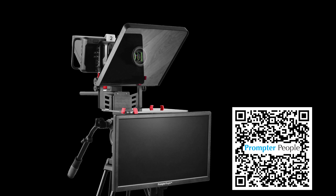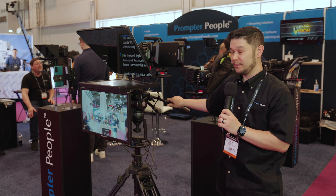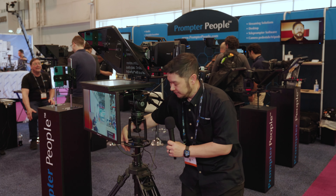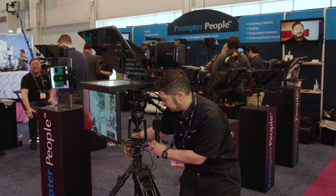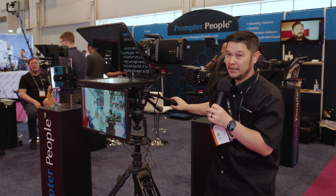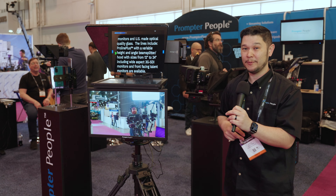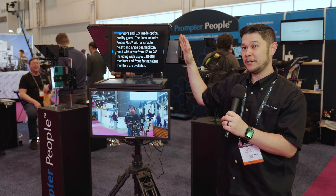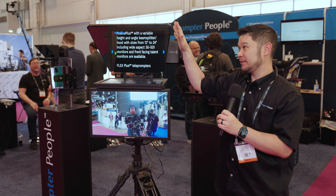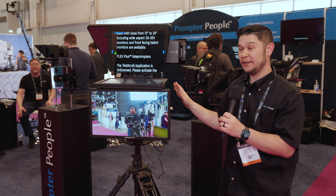This is our ProLine Plus model. This is more for studio builds. We also make the pedestal. It's a pneumatic 55-pound head pedestal, so you can raise and lower the teleprompter as one system. Even though this is a 50-pound setup, it doesn't take multiple people to raise and lower it. This is trapezoidal studio glass, but our systems are modular, so you can switch the glass out all the way down from a 24, 17, 19, 15, or 12-inch monitor and glass.